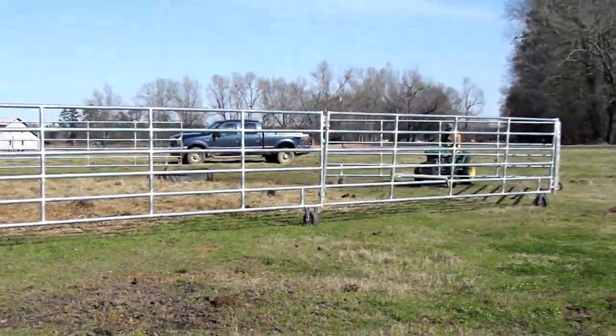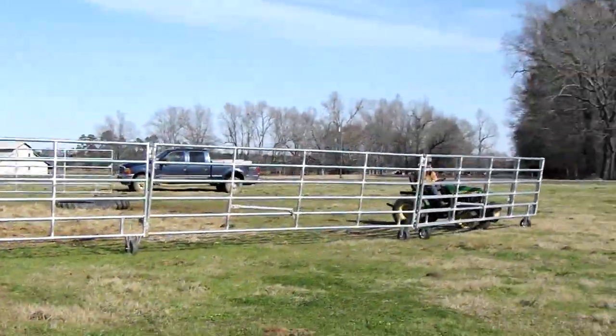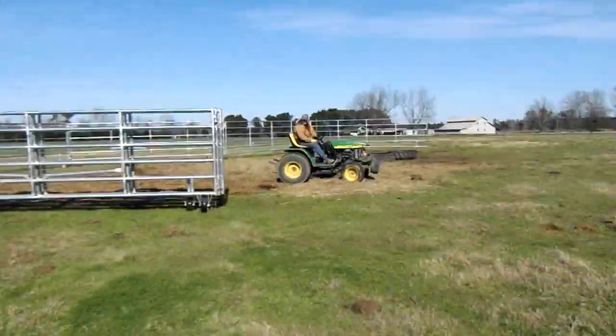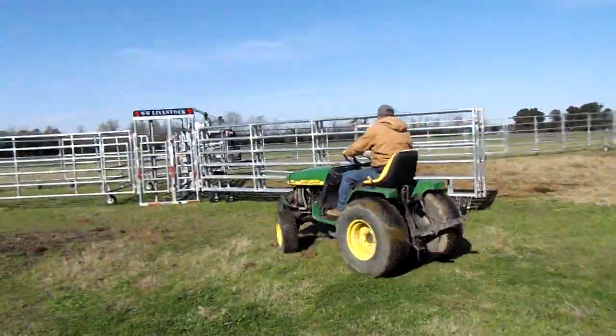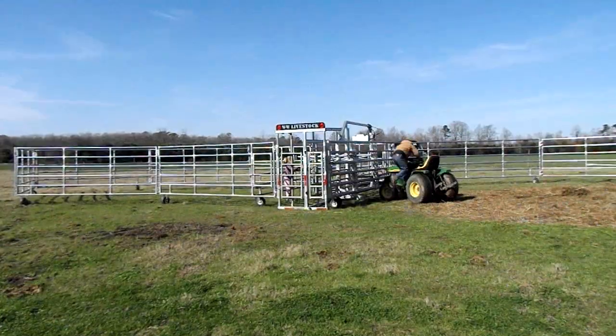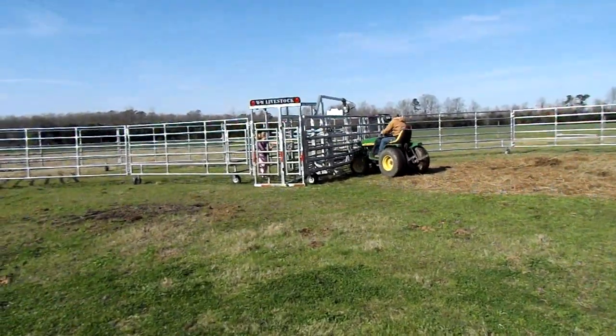We're going to start this with Wesley on a little mini tractor. He's going to start folding up these panels, and as you can see, my camera battery ran down so I had to stop and replace it — and that is how the panels were miraculously folded up on their own.